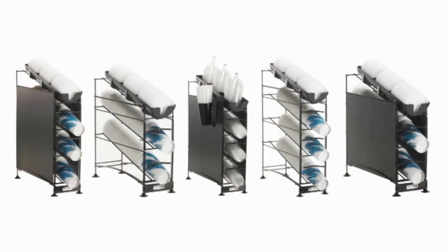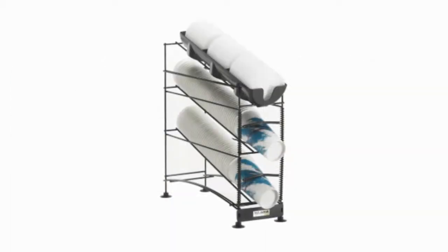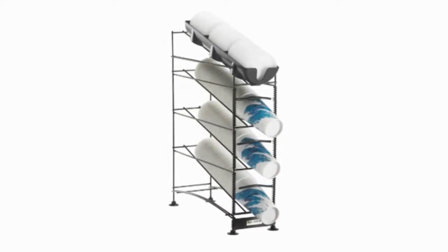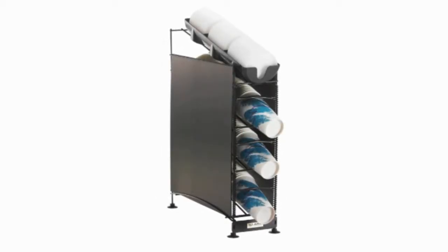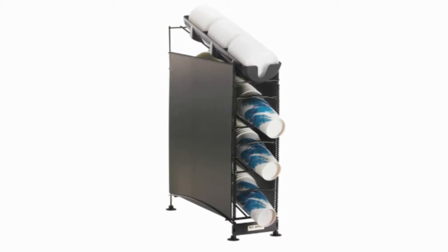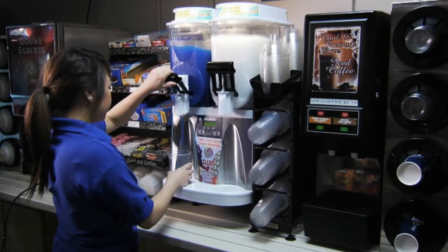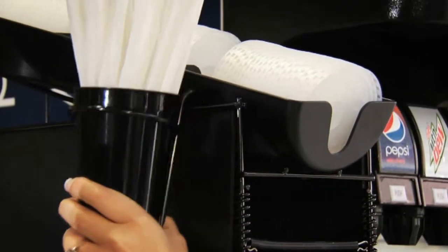Wireworks is offered in a variety of styles: three-tier for a compact look, and four-tier for high capacity and with side panels to better protect cups. Also available are spindles to organize dome lids for smoothie, slushy, or ice cream applications, and a straw caddy for easy access to straws.